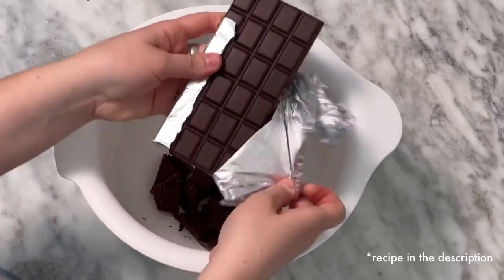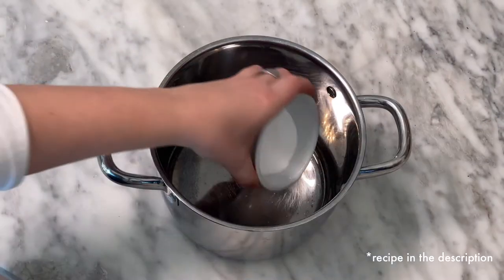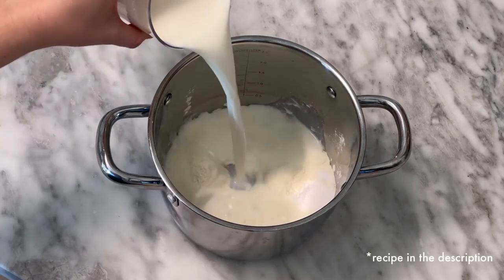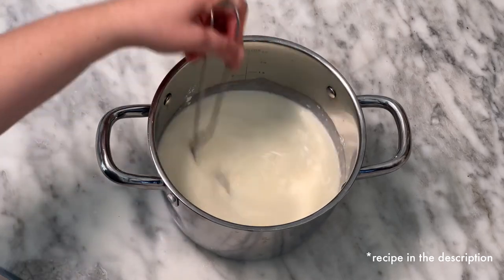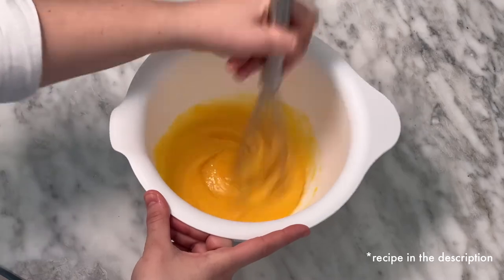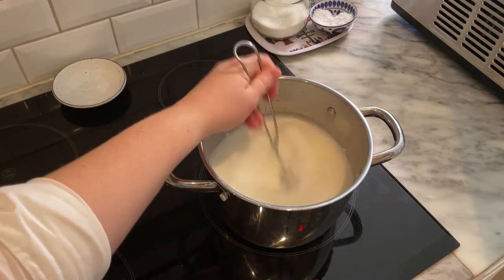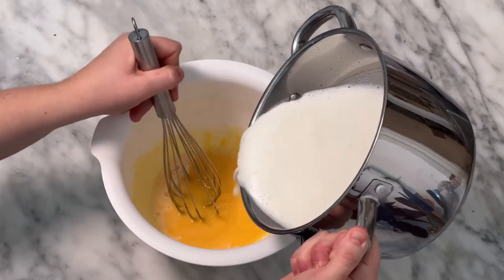First, place 200 grams of chocolate in a bowl, melt it, then set to the side. Add 36 grams of dextrose, 28 grams of milk powder, 575 grams of whole milk, and 50 grams of cream to a pot. Stir to combine and set aside. Next, add 4 egg yolks and 100 grams of sugar to a bowl and stir together. Don't do this step too far ahead as the sugar can cook the yolks. Begin heating the milk mixture, stirring continuously until it starts to steam, then take off the heat and temper it into your yolk and sugar mixture gradually so as not to cook the eggs.